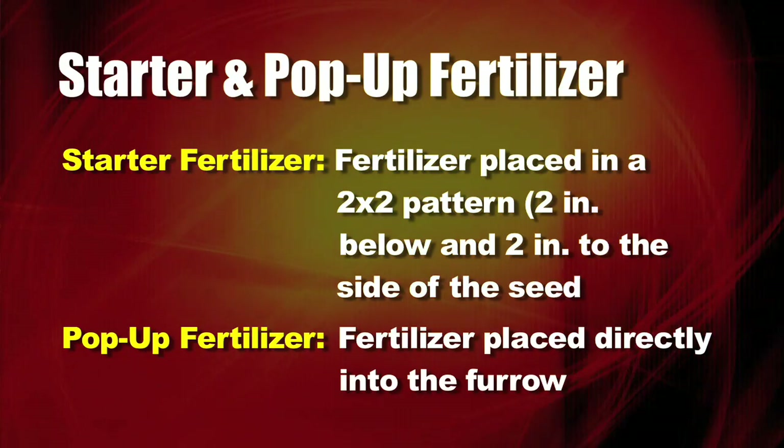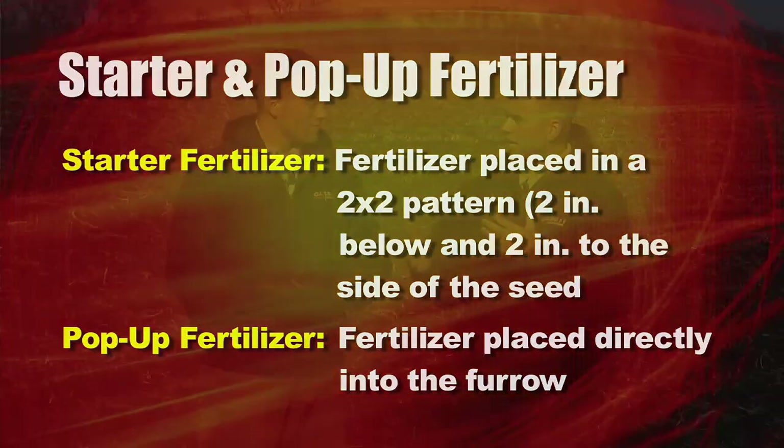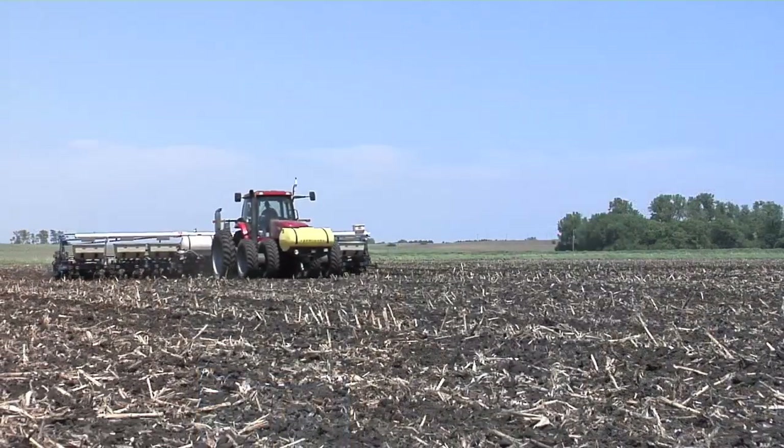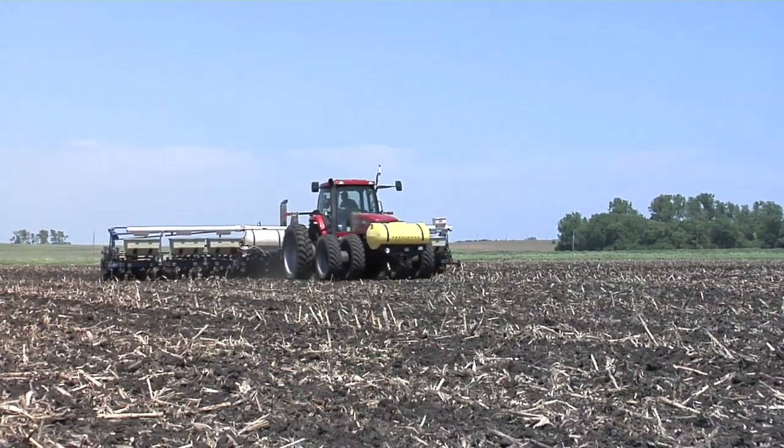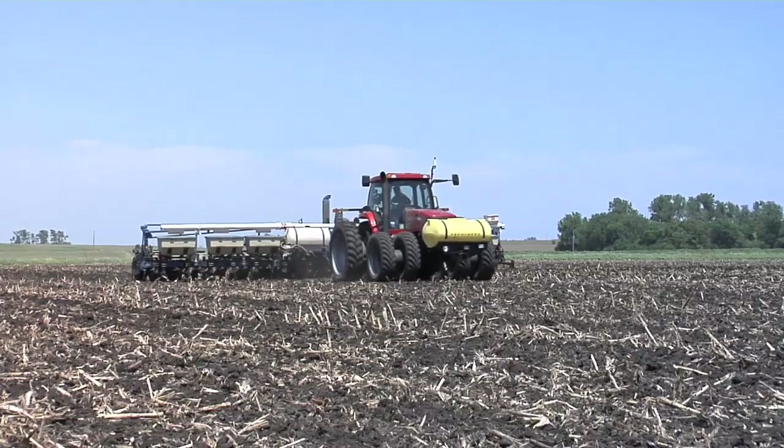Pop-up fertilizer is what we call the stuff that's right in-furrow. That term 'starter fertilizer' gets thrown around a lot of ways. Just so you understand: when we say pop-up, that's in the furrow; starter, we're talking about two by two. Once you're talking about starter and you have that little bit of soil as a buffer between the seed and the fertilizer, that opens up a whole new window. You can put on a lot more gallons or pounds of dry fertilizer — you just need to get it a little bit away from the seed.